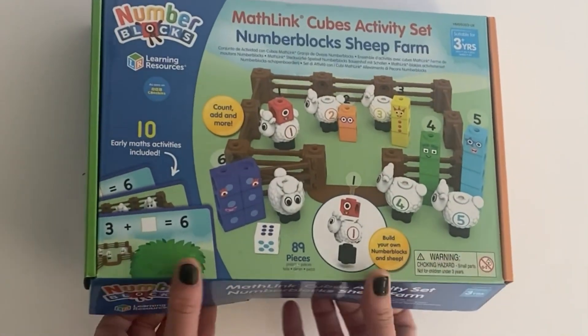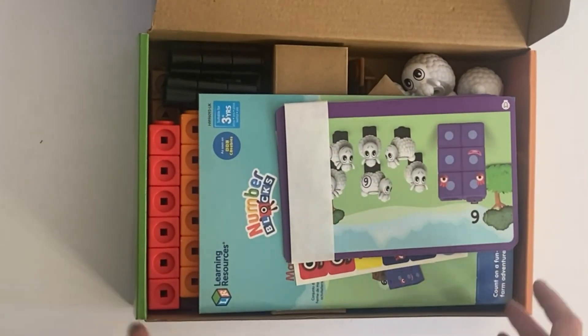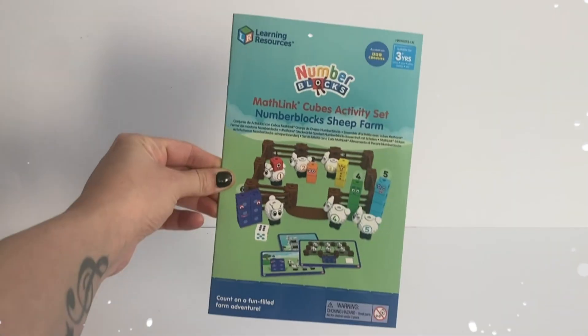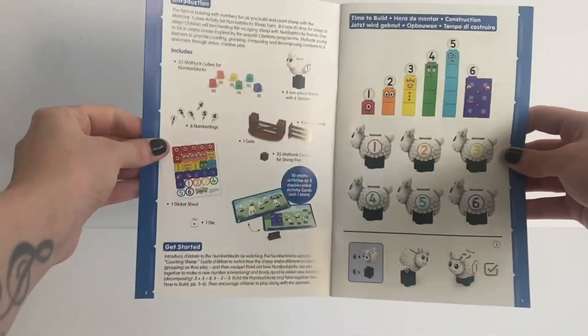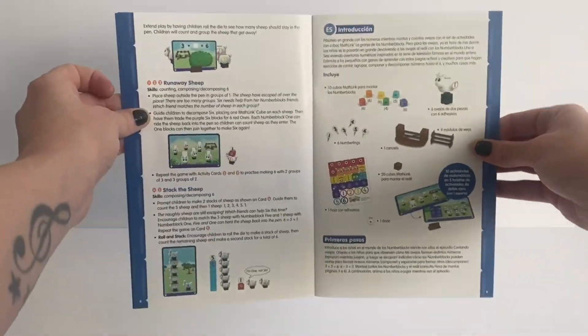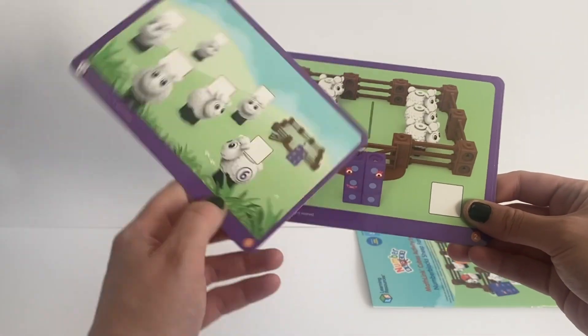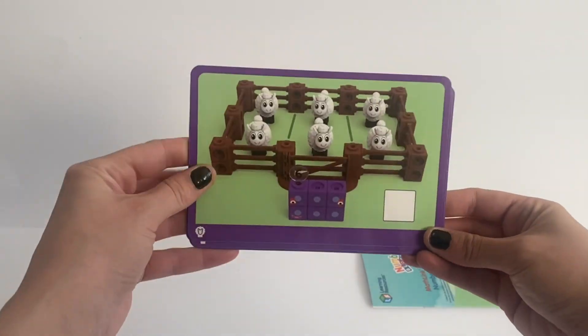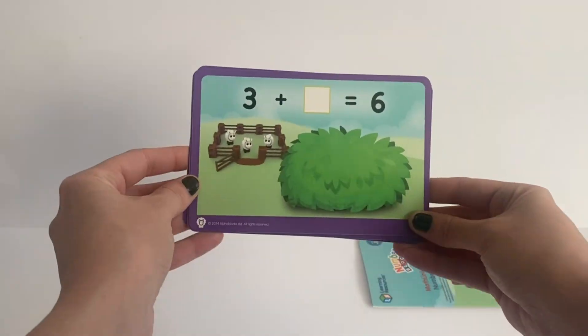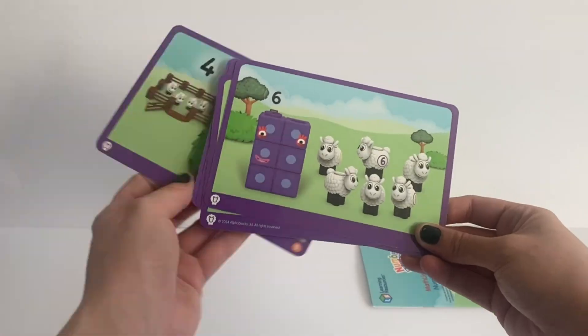We are going to open up the set and explore what's inside. The set comes with instructions that tell you how to set up all the number blocks and sheep, and how to use the math activity cards. Next in the set we have the math activity cards that we can play along with the toys included. We will do this at the end of the video.